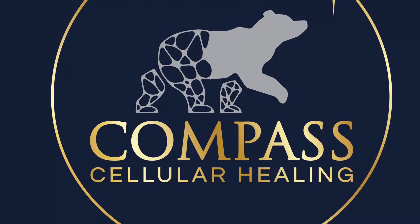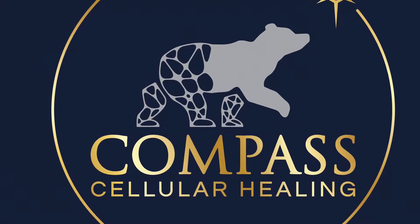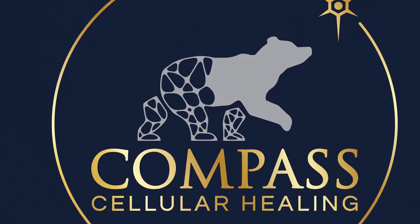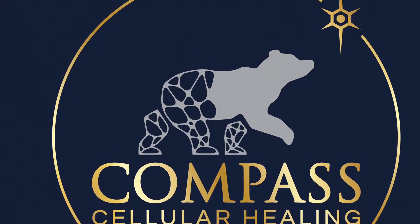Hello everyone, this is Dr. Lee Howard. I receive a lot of requests on how to perform testosterone injections. I put together this simple video that I think highlights all of the necessary steps for a painless testosterone injection. I hope you enjoy it.